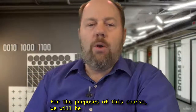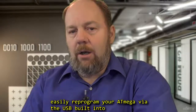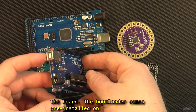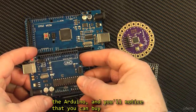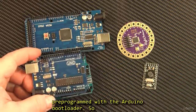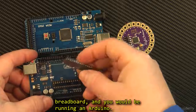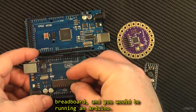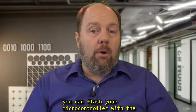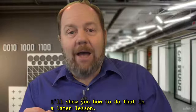For the purposes of this course, we will be programming our Arduinos strictly using the bootloader, because it allows you to quickly and easily reprogram your ATmega via the USB port built into the board. The bootloader comes pre-installed on the Arduino, and you can actually buy ATmega microcontrollers off of eBay that have been pre-programmed with the Arduino bootloader. So technically, you can slap that chip into your breadboard and you would be running an Arduino. Or, if you are making your own Arduino from scratch, you can flash your microcontroller with the bootloader from the Arduino website, and use another Arduino as the programmer. I'll show you how to do that in a later lesson.